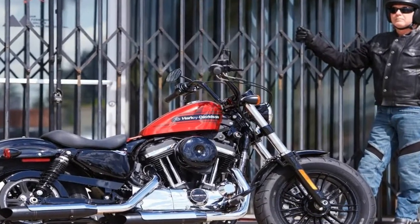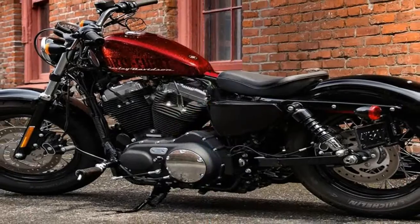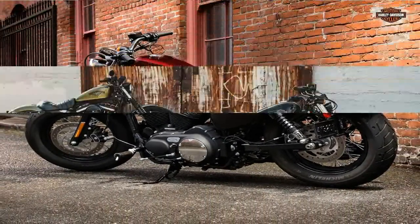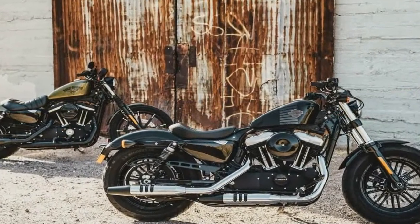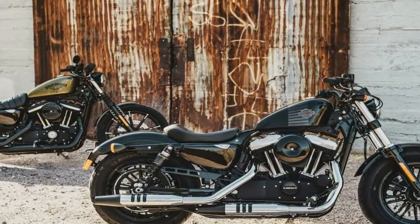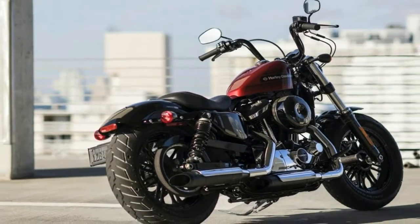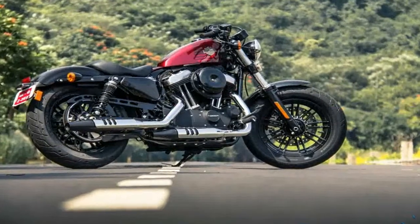It starts with a cut-down or bob-front fender that rides between blacked-out fork sliders over a similarly achromatic cast wheel. The dark treatment continues into the triple-tree, turn signals, headlight, and tall boy bars that raise your fist 7.25 inches with an outlaw custom flare.